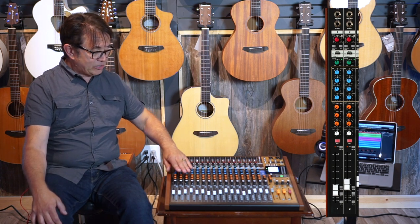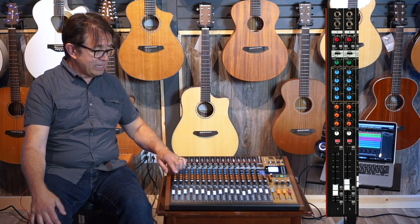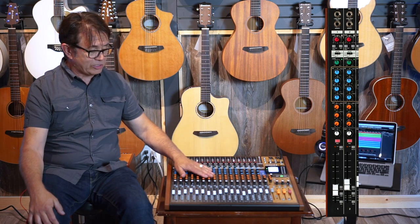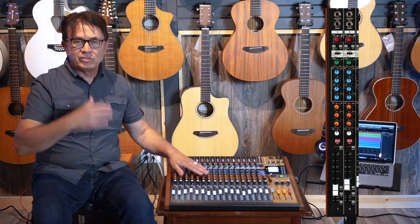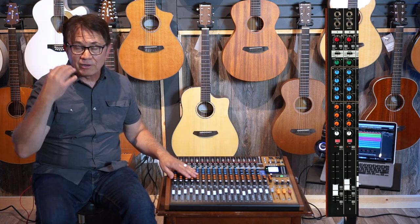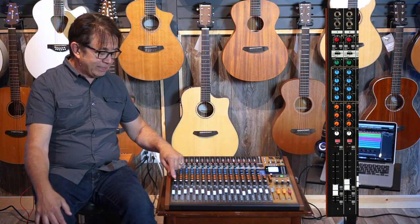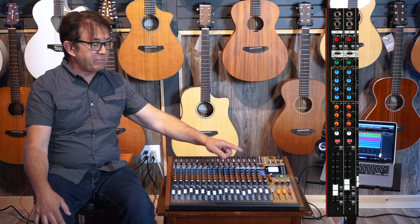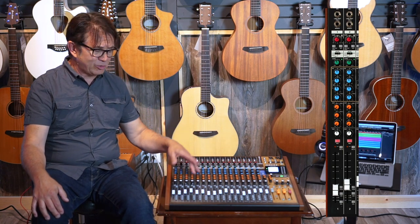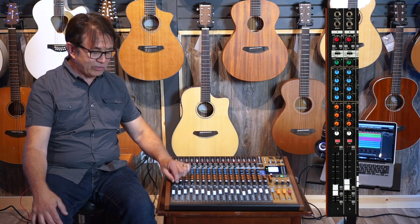Right below that you have a series of auxiliary sends. The first two are mono auxiliary sends that feed master mono aux outputs in the master section — typically used for a wedge or fold-back monitor mix, or maybe two different mono in-ear mixes. The last aux send actually feeds a built-in digital effects processor that has 16 presets, which we'll cover in a little bit.